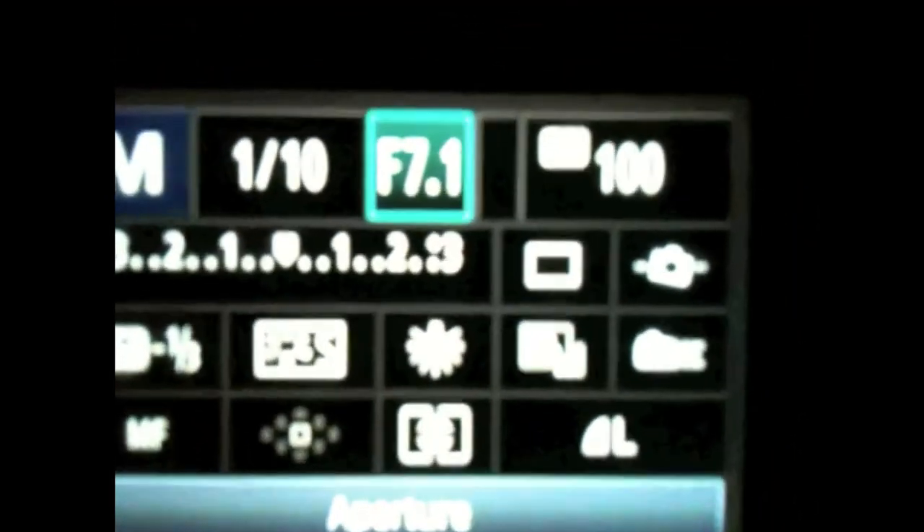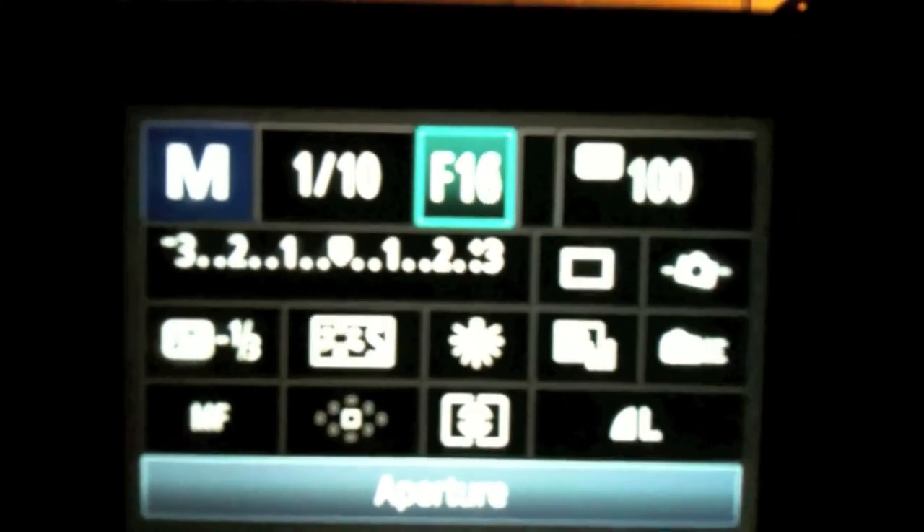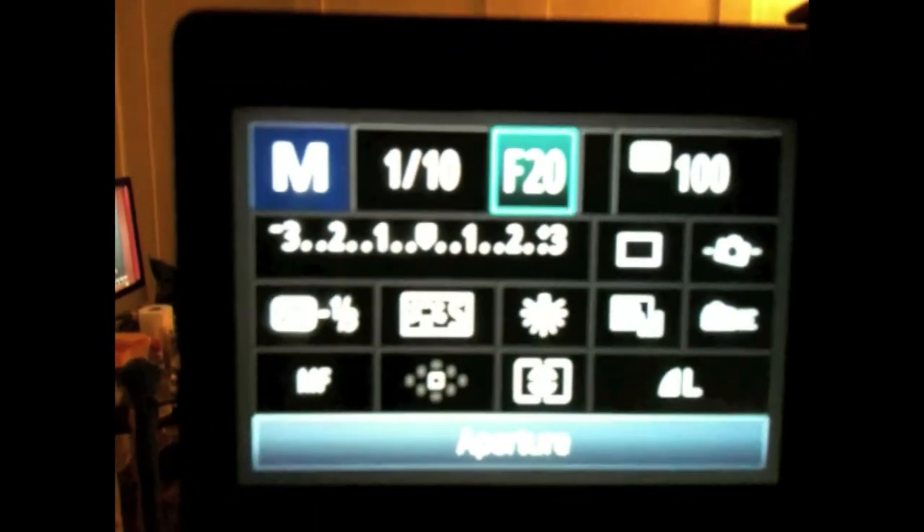Let me show you the settings you want to work with on your camera. I have mine in manual mode. Then you go into your settings screen, however you get there on your camera. This is my aperture number — I'm going to pump that up to 20 because I'm going to leave some light coming in here. We have natural sunlight coming in a little, so I want to turn that real dark.